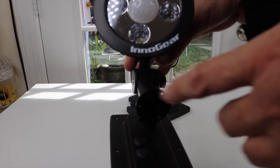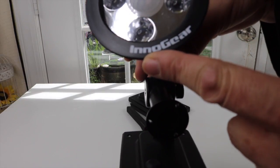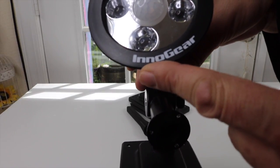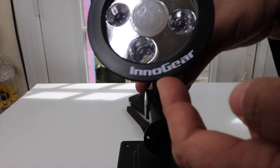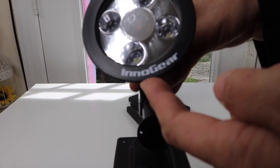Here you'll see this is the name of the company. Innogear is the company that makes these. I have gotten a couple other products from them, and I've been pretty happy so far.